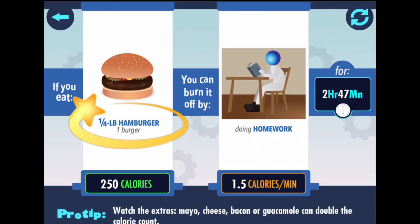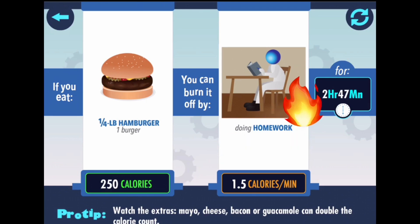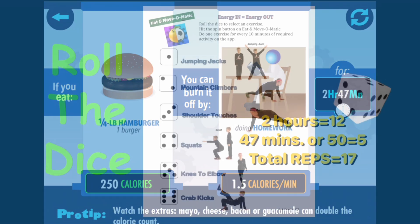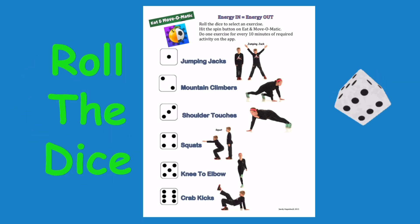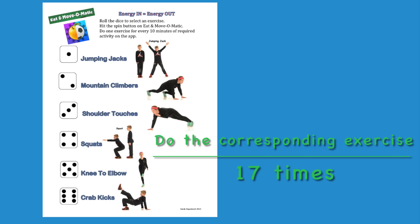Quarter pound hamburger has 250 calories. If you are doing homework, it will take two hours and 47 minutes to burn that off. Two hours is the same as 12. 47 minutes, or 50, equals five. Total reps is 17. Roll the dice. Do the corresponding exercise 17 times.